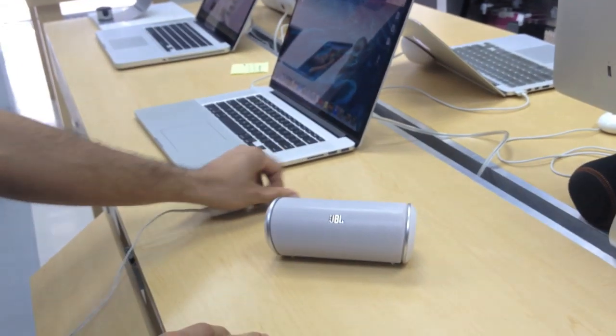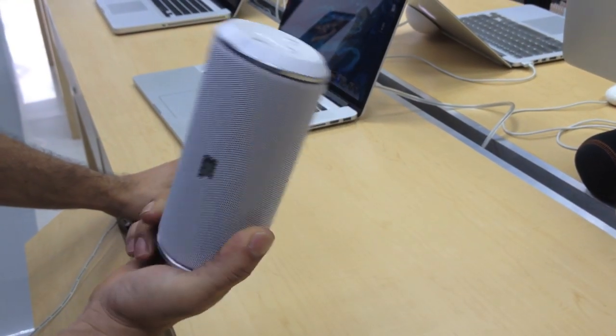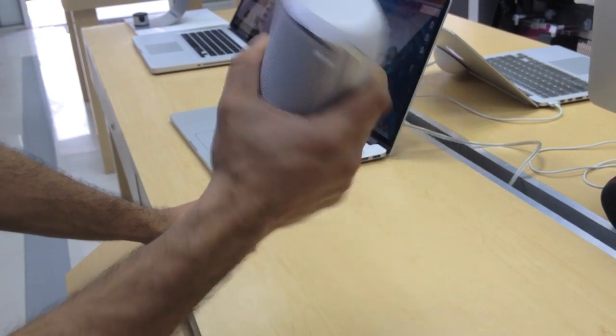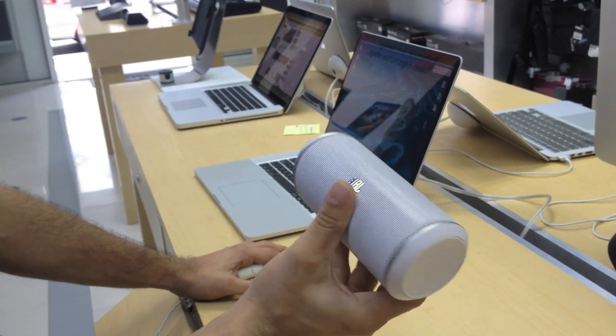A nice feature on this is it actually has a five-hour battery life — it's a portable rechargeable lithium-ion battery. You can charge it up and take it anywhere. I like the size of it, it's not even that heavy, so you can take it on a plane, a picnic, basically anywhere this little bad boy can fit.